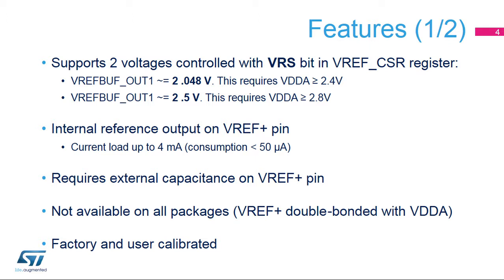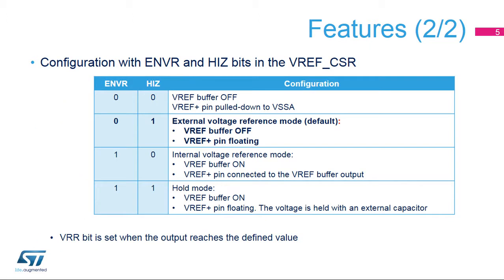Please refer to the datasheet for a full pinout description for each package. The internal voltage reference can be configured in four different modes depending on ENVR and high Z bits configuration. After enabling the VREF buffer by setting the ENVR bit and clearing the high Z bit in the VREF buff CSR register, the user must wait until the VRR bit is set, meaning that the voltage reference output has reached its expected value.